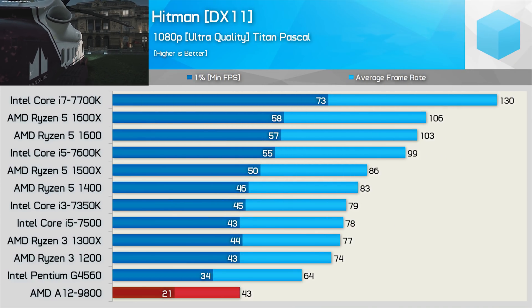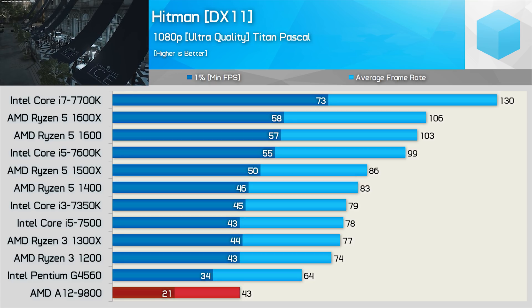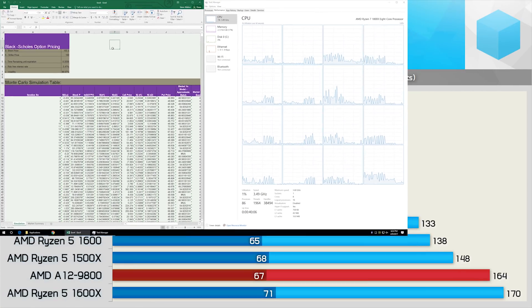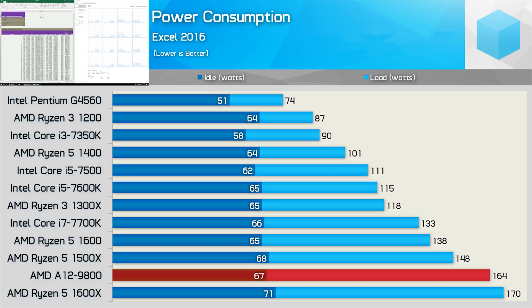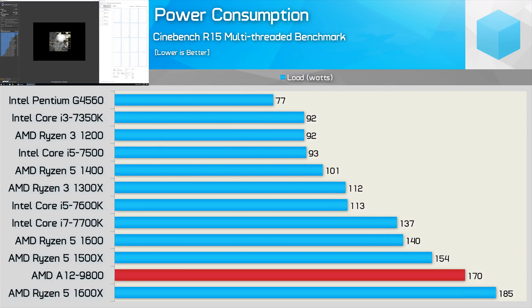Finally we have Hitman, and here's another title showing that no matter what kind of GPU firepower you bring to the table, the A12-9800 isn't going to allow for anywhere near 60 FPS on average. Before we get to integrated GPU gaming, here are the full power consumption figures for the fully configured systems. The A12-9800 consumes almost as much power as the 6-core 12-thread Ryzen 5 1600 in the Excel test — and we're not even stressing the GPU here. Total system consumption was 121% higher than that of the Pentium G4560, with often less performance.